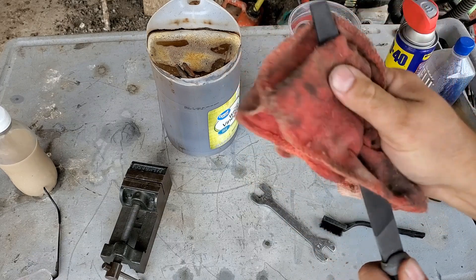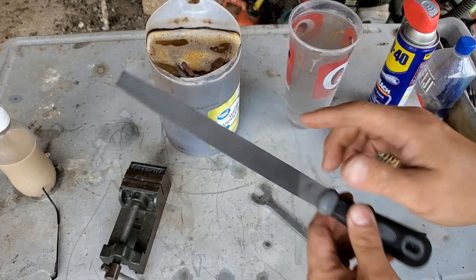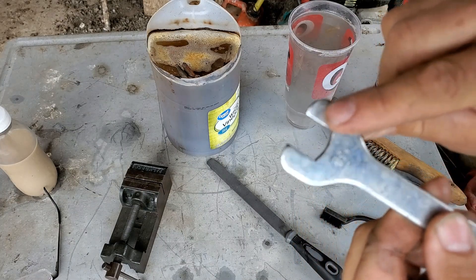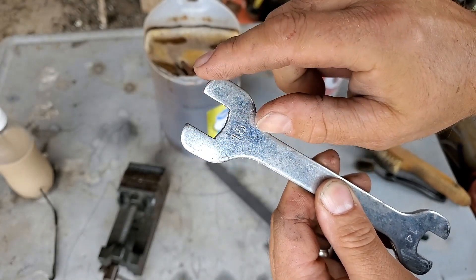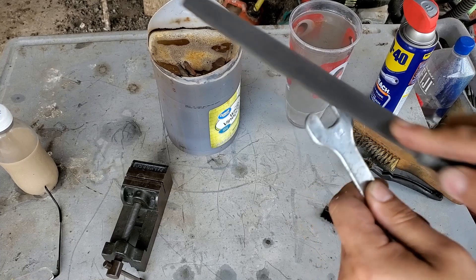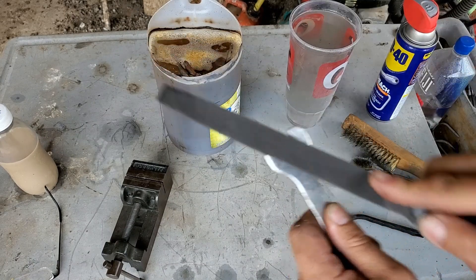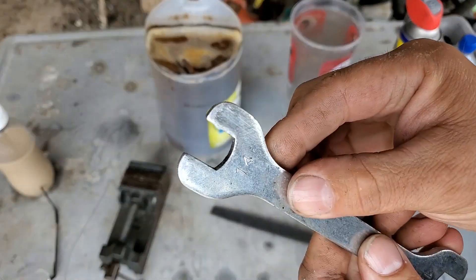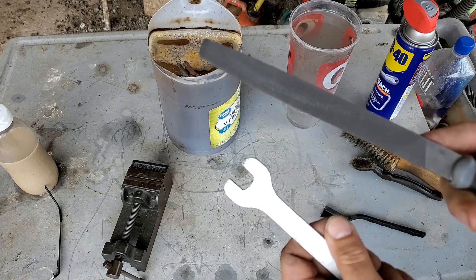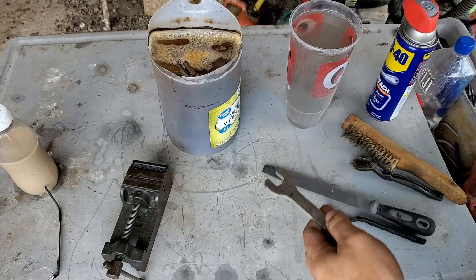This is the one where I tried it on this piece right here - you can see where it just kind of scuffed the metal, it didn't bite into it. Now let's try this end that hasn't been touched. It's cutting metal off - it's definitely eating into it.